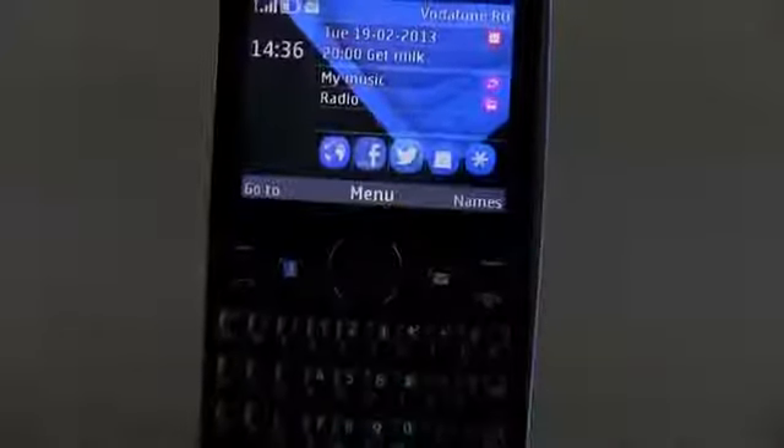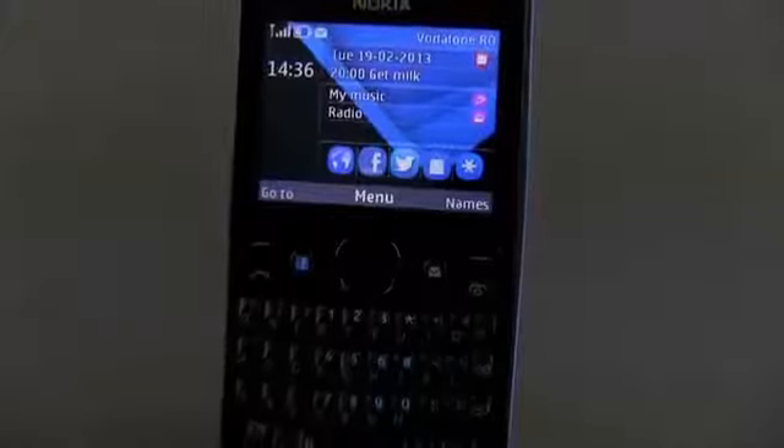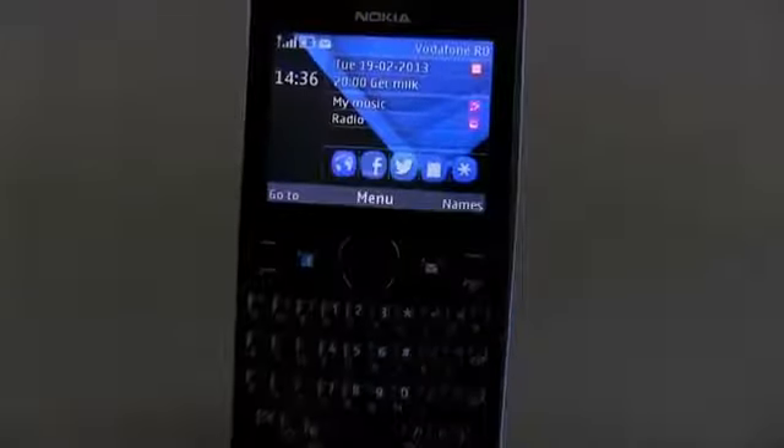Anyway, there's little more to add about this Nokia Asha 205, so in the next couple of seconds I'm going to show you how this phone deals with a couple of everyday activities.